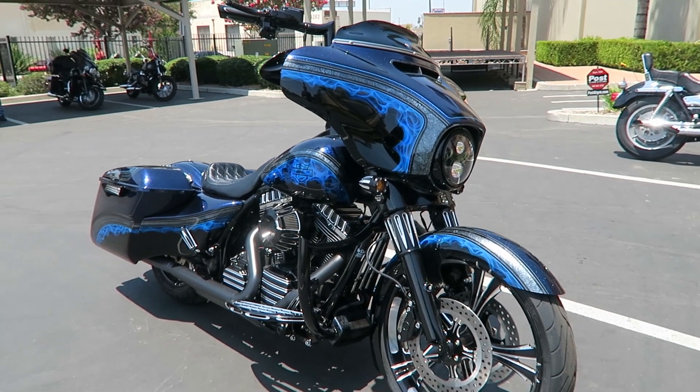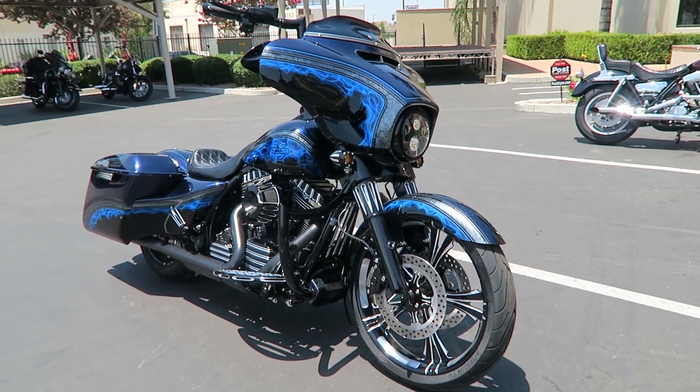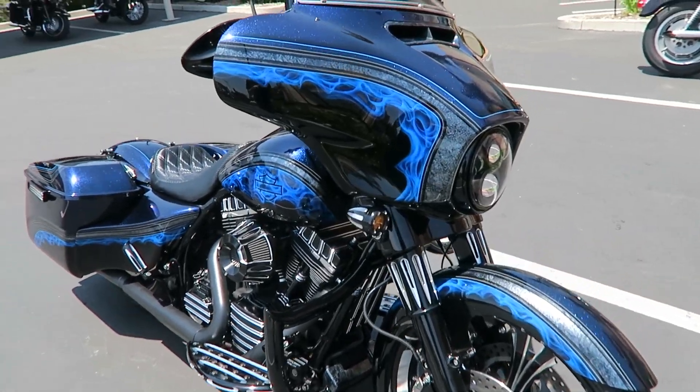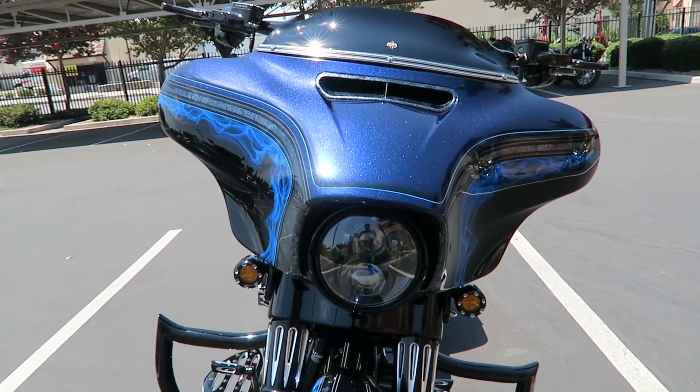What's up guys, Matt Laidlaw here coming to you from Laidlaw's Harley-Davidson, LA area's oldest, largest, and finest Harley-Davidson dealership. Whenever one of my customers does something real cool and special to their bike, I like to take some video footage of it and throw it up on the YouTube channel for you guys to check out.